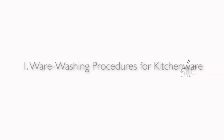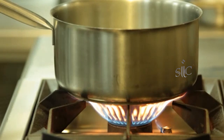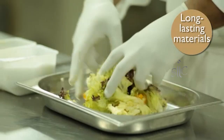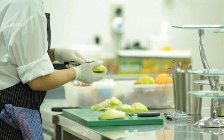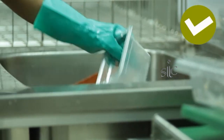Because kitchenware is exposed to far more than tableware in terms of heat and heavy use, it is made from more durable, long-lasting materials. These items are designed to be practical and functional rather than pretty and attractive, which means that they can be handled and washed together.